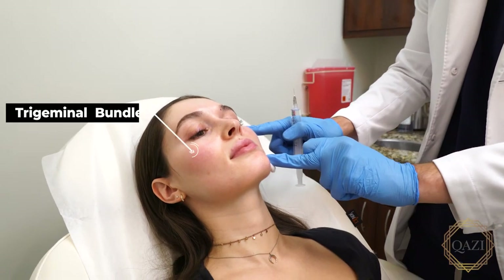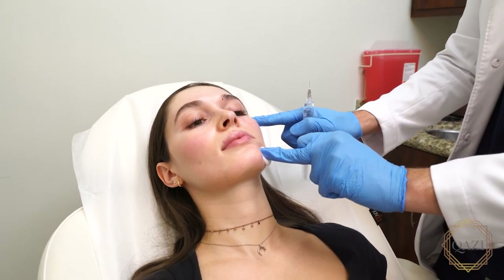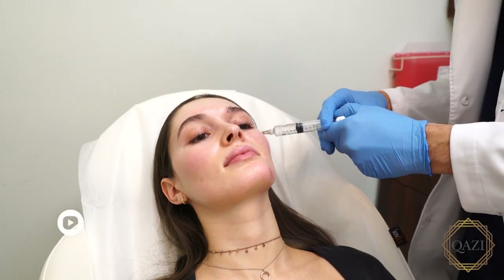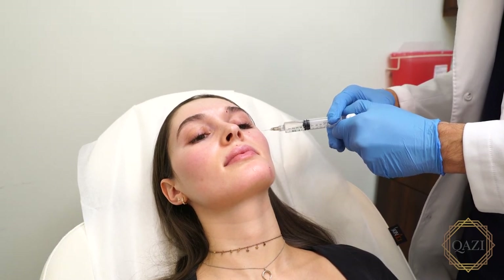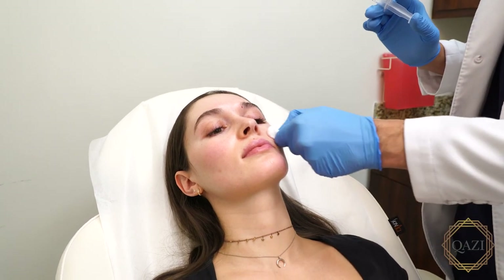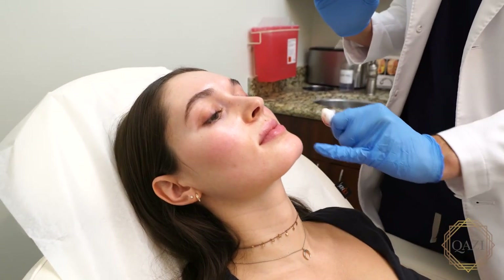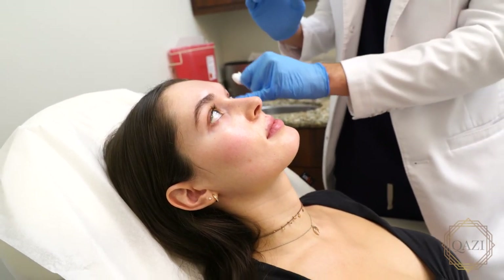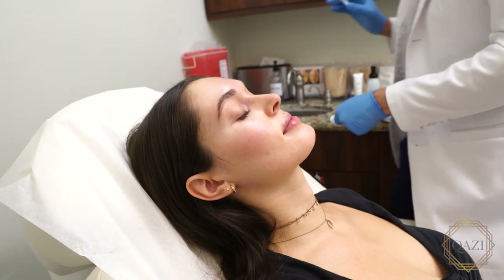Now the tricky one is really that trigeminal bundle. For that, we just have to feel for the notch, and I can feel it here. I'm going to go after that one too — this one stings sometimes. Then you basically let this sit for about 15 to 20 minutes, and they'll have a really nice, pretty complete nerve block all along over here. There are going to be some spots with other branches you're not really hitting, and that's where the topical cream helps. But this really does numb very well. All right, perfect. Thank you everybody.